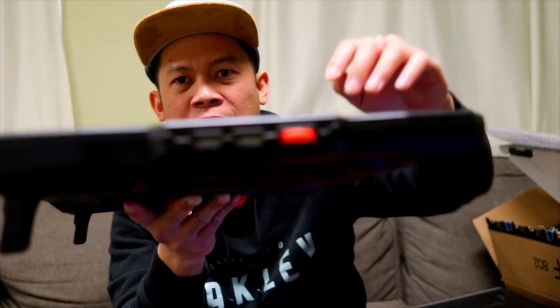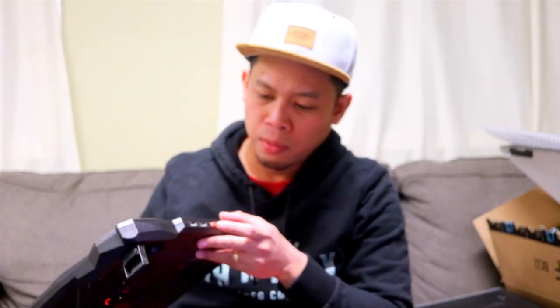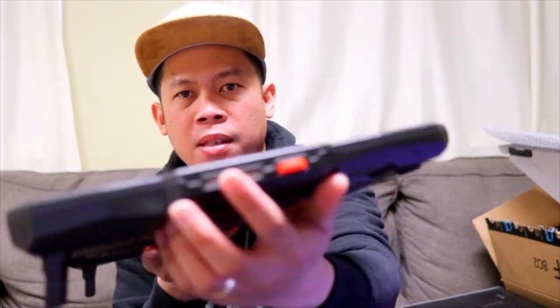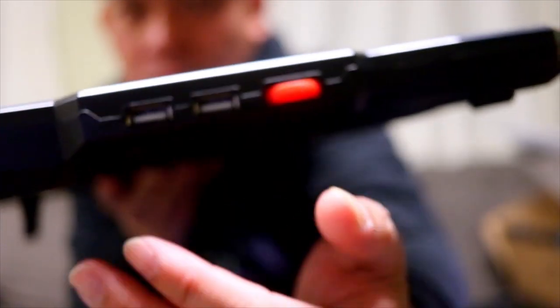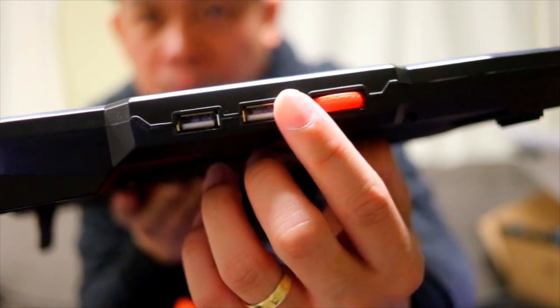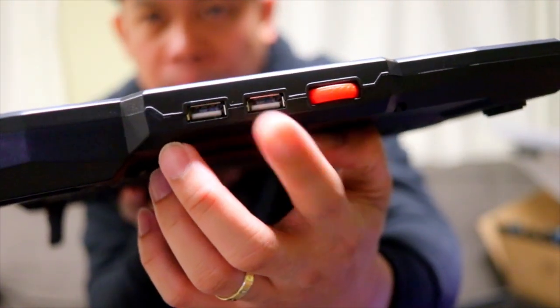Makikita nyo guys ito — may dalawang USB port. Ito nga yung speed — revolution per minute. So makita nyo na: ito yung speed, revolution per minute, at saka yung dalawang USB port.